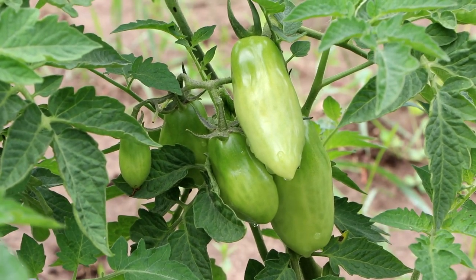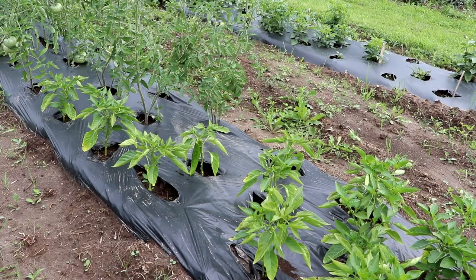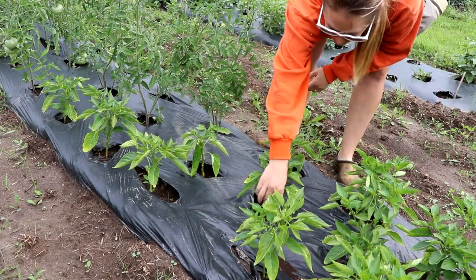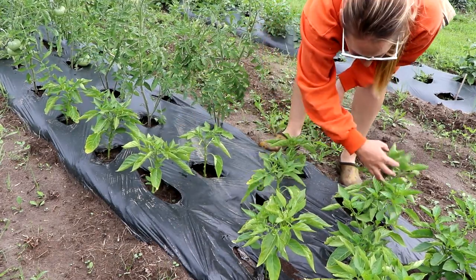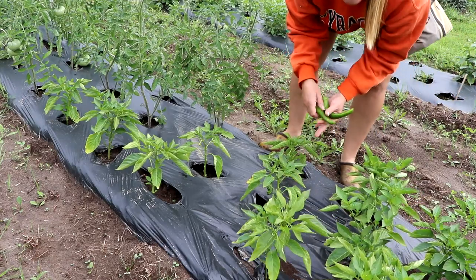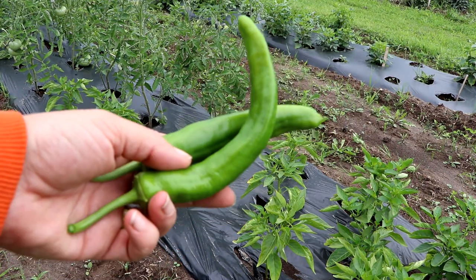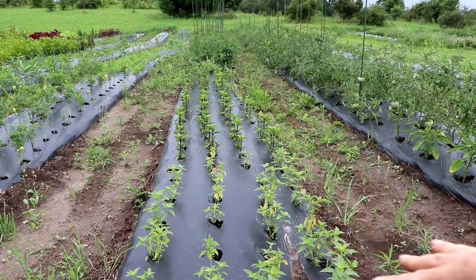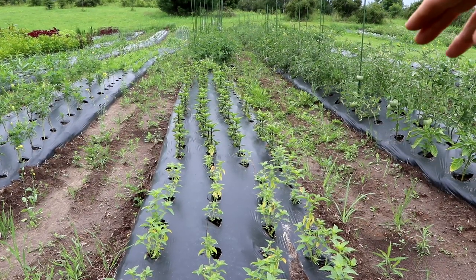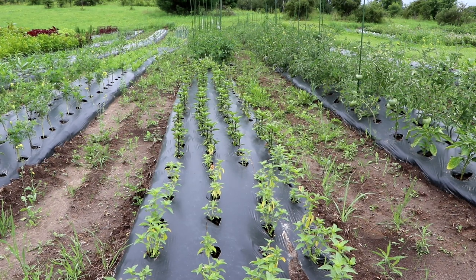I'm super excited about all the San Marzano tomatoes — they're looking absolutely perfect. I think I have 50 or 52 San Marzano plants. Down here I threw in some of the hot peppers that didn't sell at my seedling sale — we've been eating peppers off of these. These are called Anaheim Charger peppers, also known as long hots. In front of the tomatoes I have lime basil, cinnamon basil, cardinal basil, and a whole bunch of different basils. This is my second succession of basil.